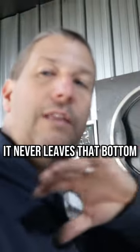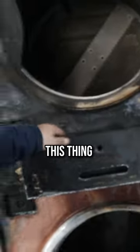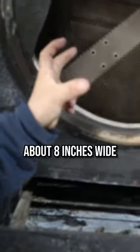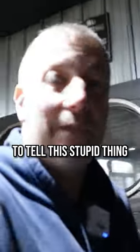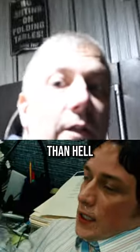That's not a bad load. It'll tumble and let that air circulate, but when it's so full it never leaves that bottom, because the only place this thing is circulating air is from here to here — about a strip about eight inches wide. So when there's clothes constantly on that tumbling, it can't get that air out, and there's no sensor to tell this stupid thing, hey, we're getting hotter than hell.